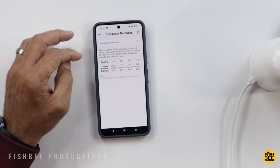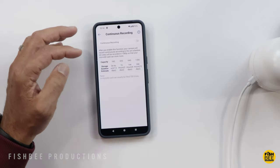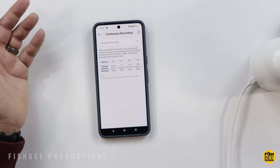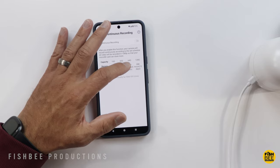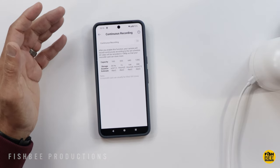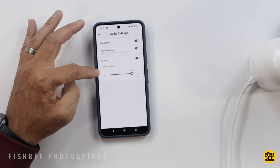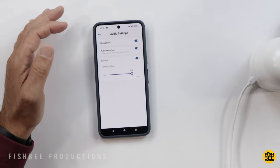You also have the option of continuous recording so the camera records everything. Once the card fills up it just writes over the previous recordings. With a 128 gigabyte card you'd get about 12 days of recording. You can also adjust speaker volume, audio recording, and microphone settings.